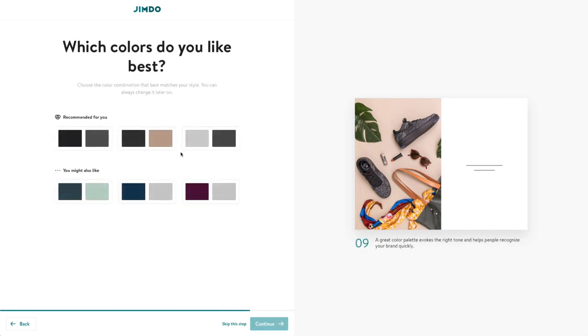Choosing the main colors for your website is an important step when building a site. I'm going to go with these colors because that's probably what I would actually pick. I'm clicking around to see if there's a way to adjust the colors if you already know exactly what you want. It does say you can change this later, so that's good to know.